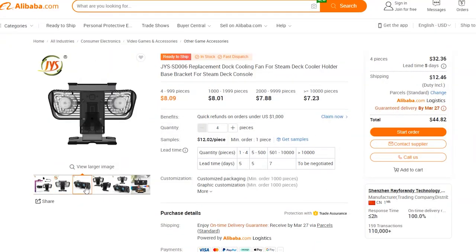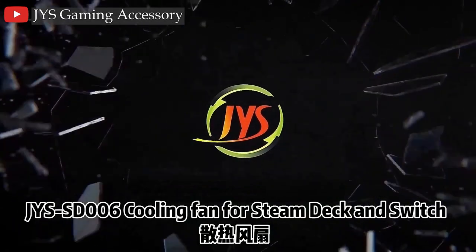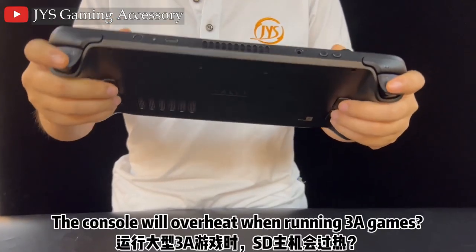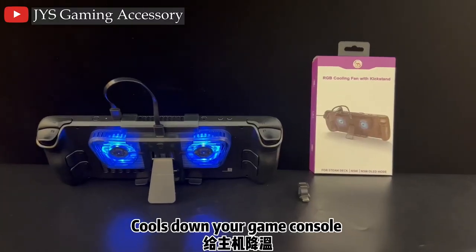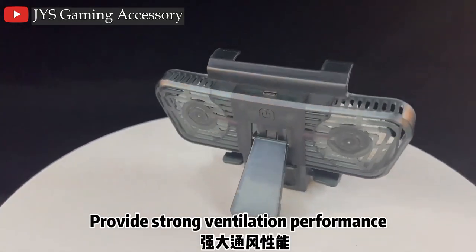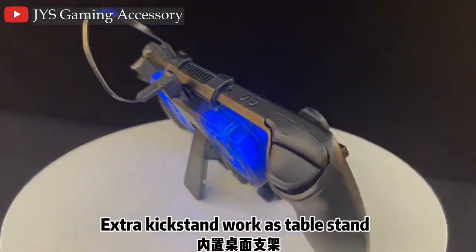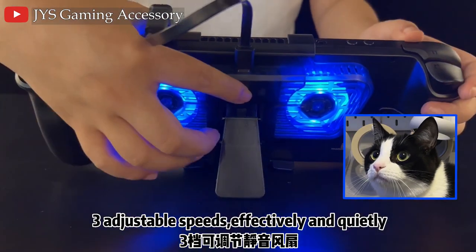So who knows? Just know that this item is not original and is simply an OEM product, no matter who you buy it from. One of these sellers is called JYS, and they even made a little YouTube video claiming what this product can do. The video makes a lot of claims like how it'll prolong the life of your device and give you better performance, but I'm just so skeptical.